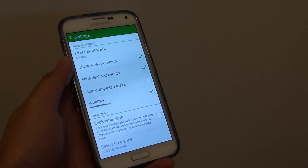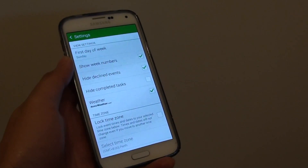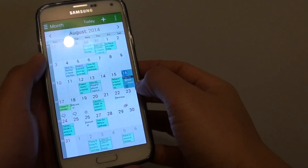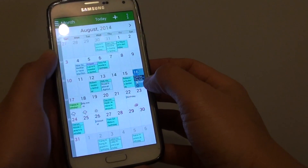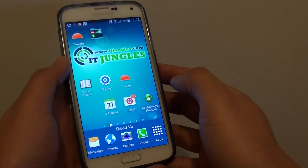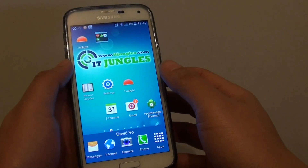How to show or hide completed tasks on the calendar on the Samsung Galaxy S5. Whenever you create a task, it shows on the calendar. Now if that task is already completed, you might not be interested to see it. You can hide it from your calendar view.